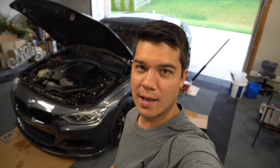As you can see behind me, I've got my 2014 BMW F30 335i and today I'm going to show you guys how to DIY an oil change in your own garage. Today's DIY video only applies to the F30 335 with the N55 motor.